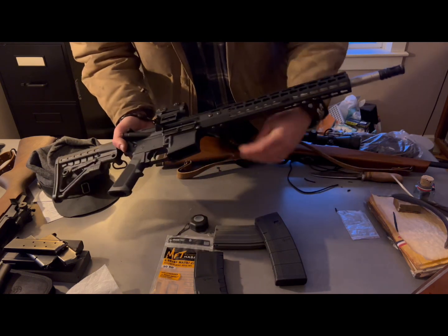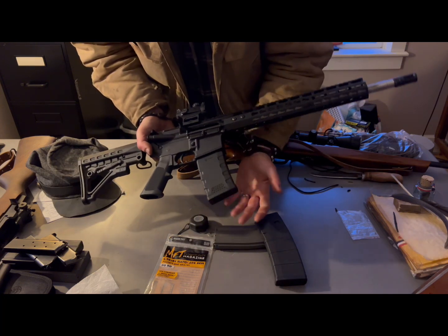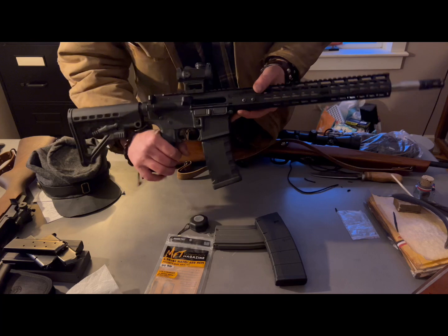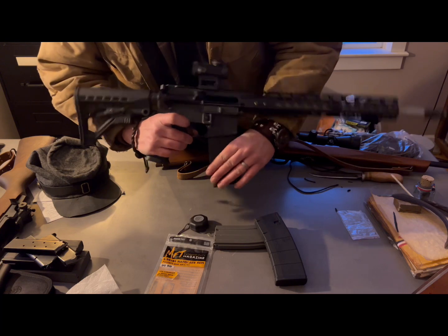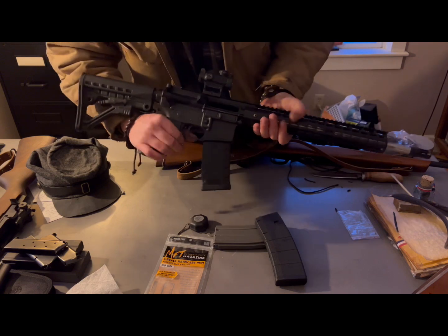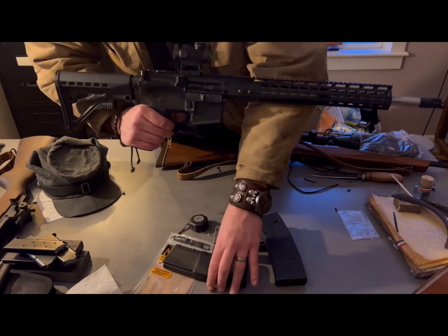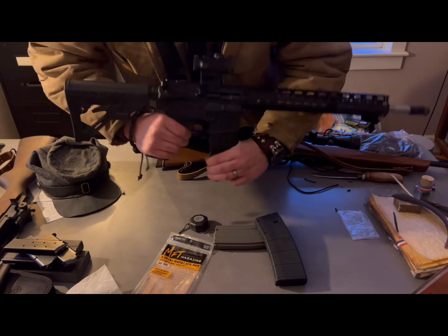Without further ado, let's throw this guy in the magwell and check out its retention. I noticed that the fit in there doesn't wobble that much — that's a nice feature. Go to hit your mag release — there it comes. But that's in there like the dickens. That's not moving anywhere. And we can even try it with the bolt forward. So that thing is not going anywhere.